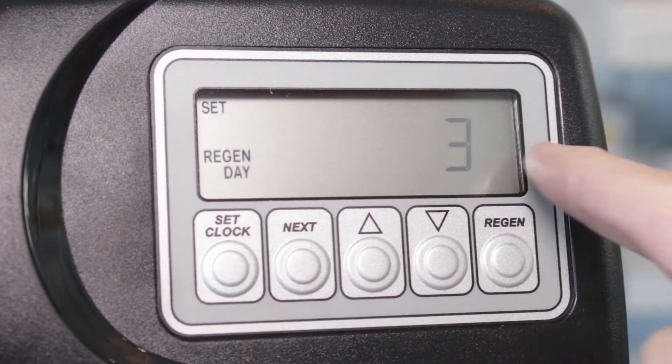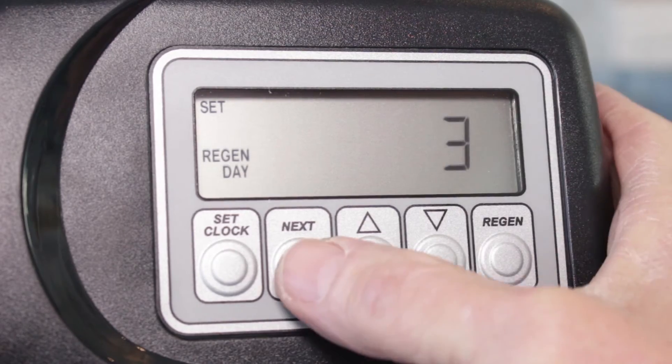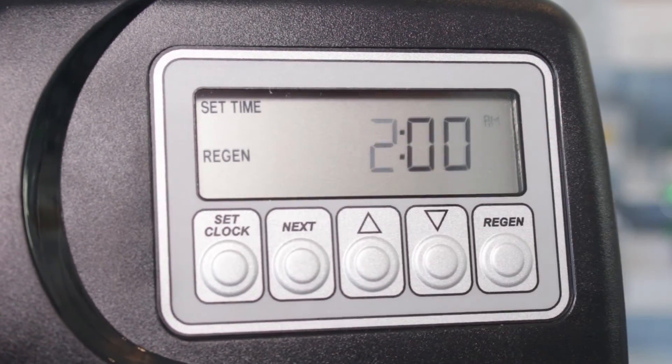Press Next and you'll see regen day — set to regenerate every three days, which for a tannin filter is correct. Press Next and this is the regen time. The default is 2 a.m.